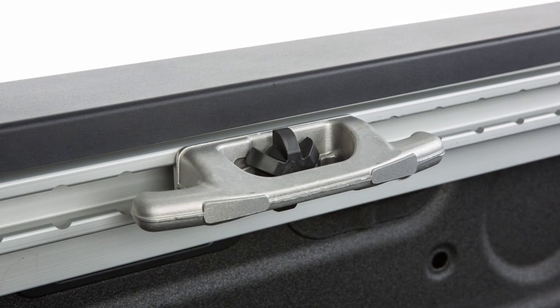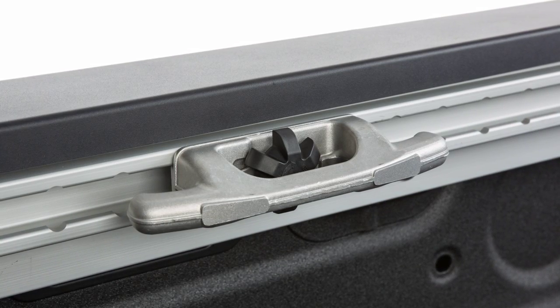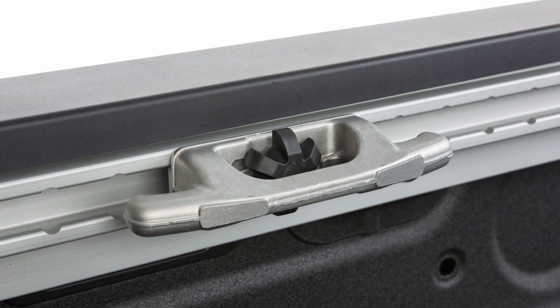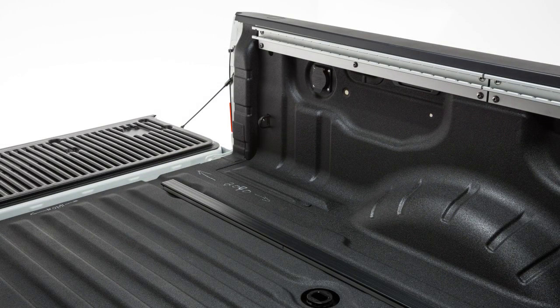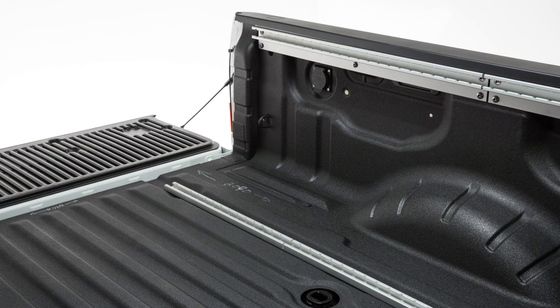Locking the cleats in place enables you, with rope or bungee cord, to safely tie down and secure virtually any type of cargo. To install the cleats, remove the channel protectors by sliding them out the back of the truck bed.